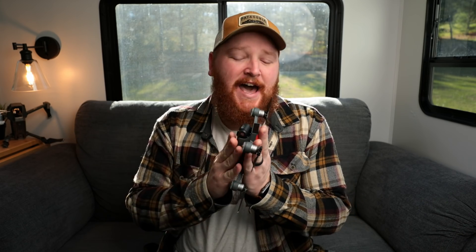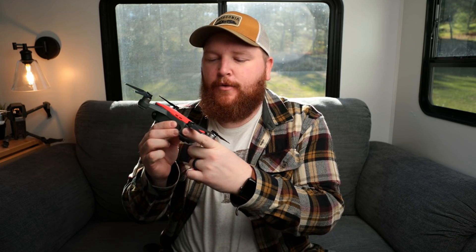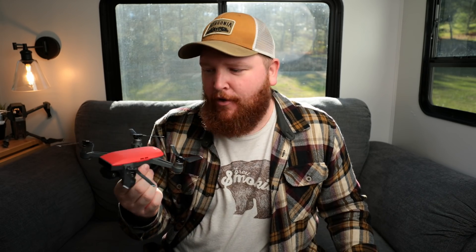Starting us off today we have the DJI Spark. This is a brand new drone from DJI. I haven't actually done any coverage on the channel about this drone but I have had it since launch day. It is an awesome drone and the thing that is so special is the size. This is really, really small. The props don't fold in like they do on the Mavic Pro, but taking the props off is very easy and with the props removed you can still stick this in a backpack or bag really simply.